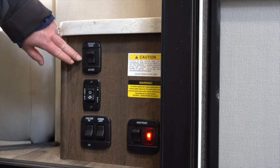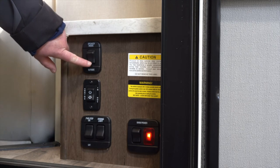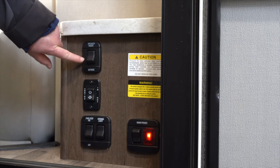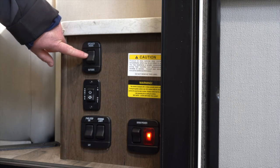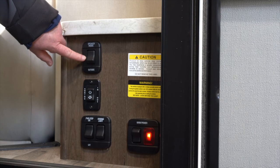If your motorhome is equipped with outside speakers, you will have a switch here to run those outside speakers or have them inside. Once you start to travel, if you turn your music on and you're not hearing music inside, always remember to check this switch.